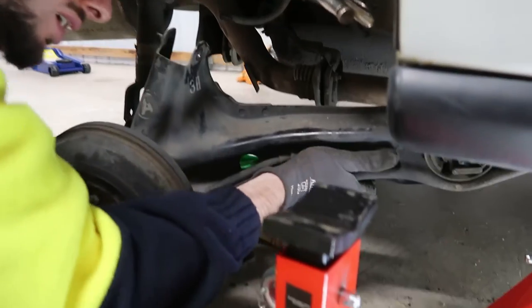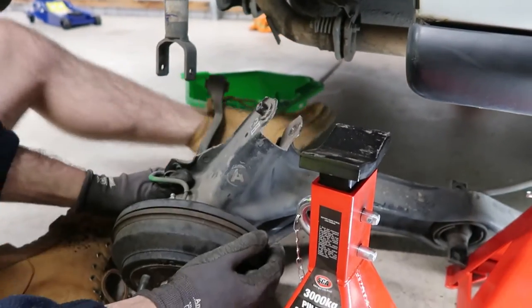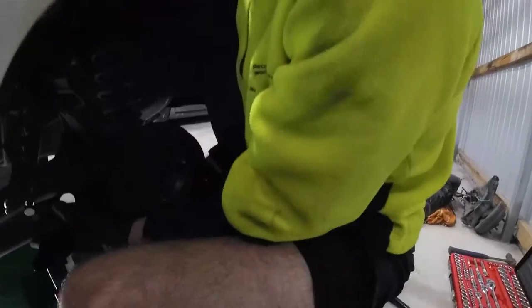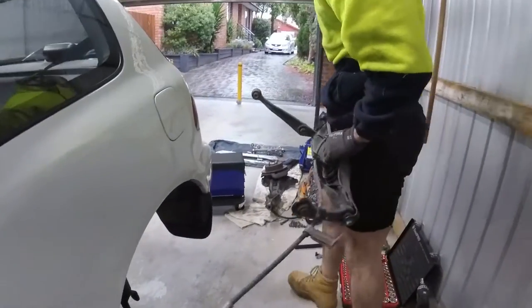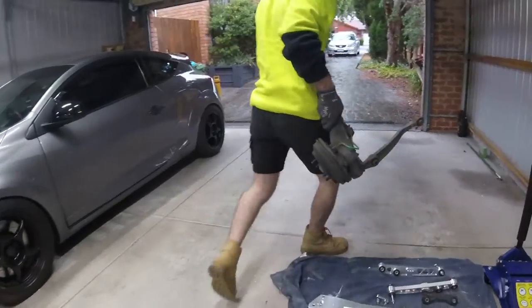EG and EK Honda Civics are still affordable and make for great project cars. Although the cheaper versions don't come with higher performing VTEC engines, you can still complete heaps of simple DIY mods on a budget, as the chassis between trims are pretty much the same. Later down the road, force induction or engine swap kits are still being supported and is possible to do yourself.